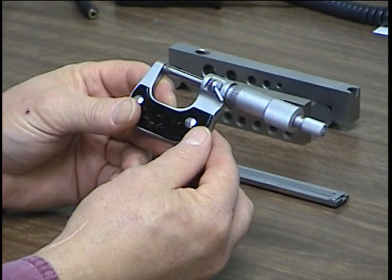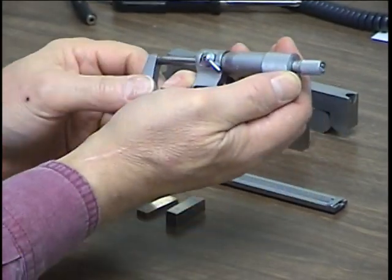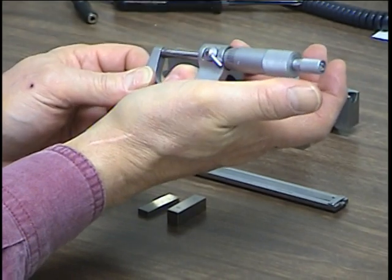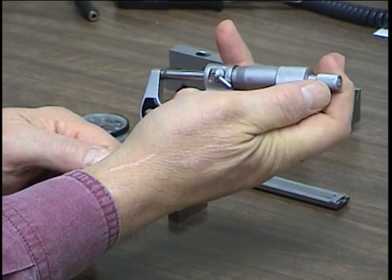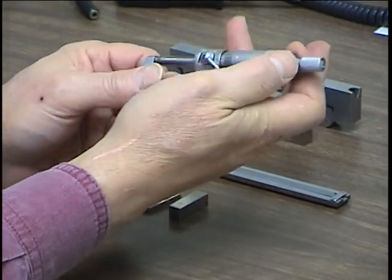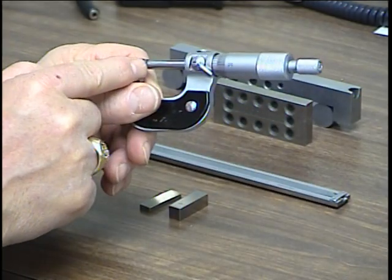There are a couple of parts to this micrometer. They're generally used right-handed by slipping your little pinky through the opening and using your thumb and index finger to rotate the barrel. This barrel is on a screw, and as we open it up, the gap opens.